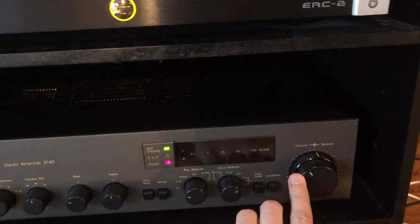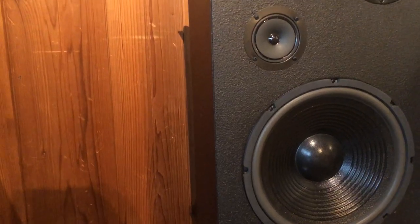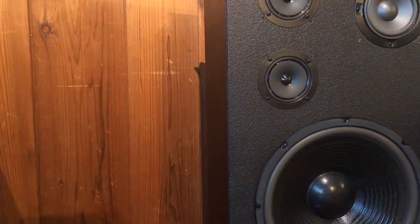I got this thing turned up pretty good. You can hear some kind of soft ticking and then you hear the hissing.